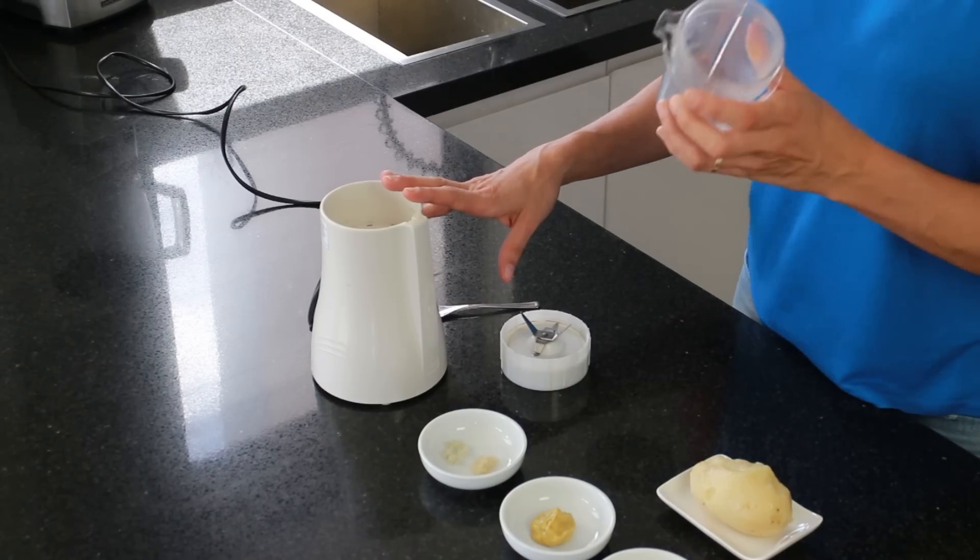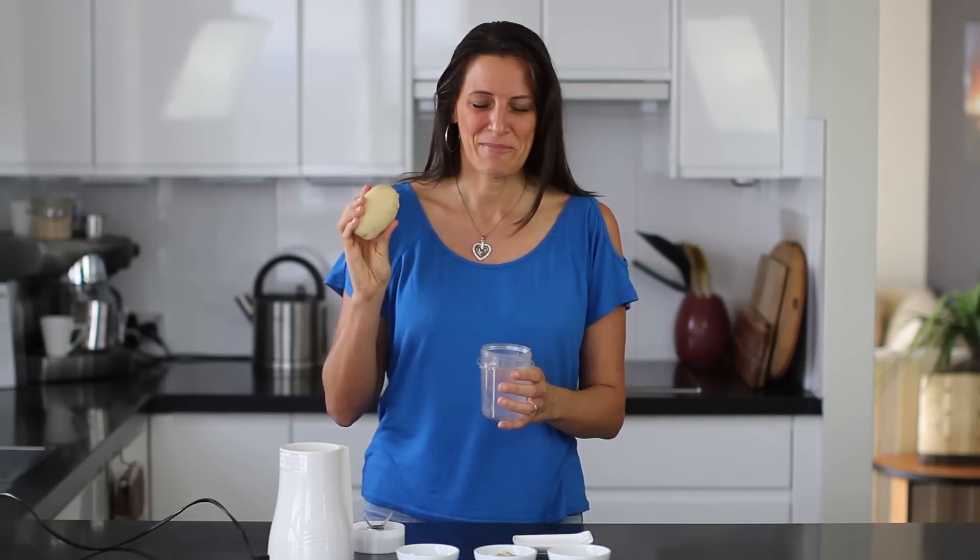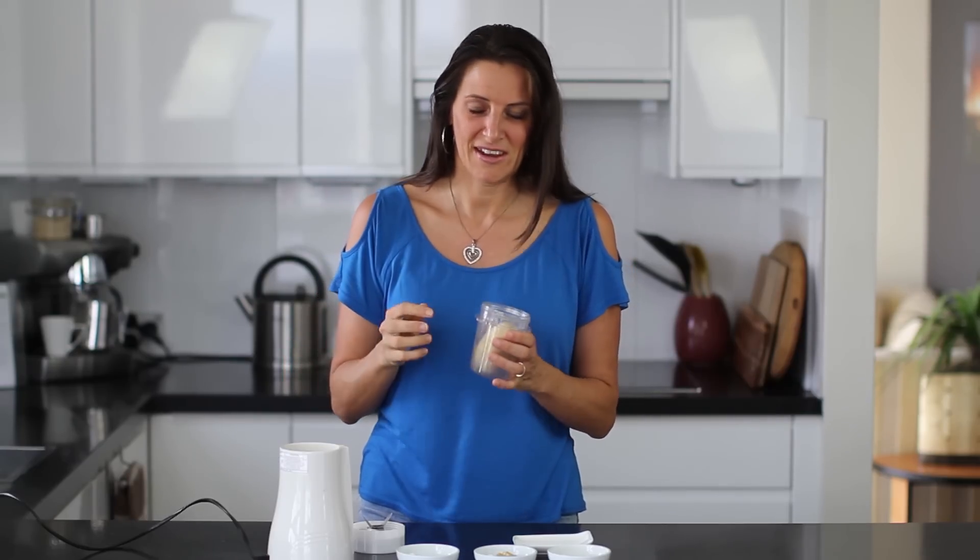For this recipe I'm using my small Trybes blender and just the small cup that it comes with. I'm actually using potato — this is the secret ingredient for this mayonnaise. It's quite a large potato, about 150 grams worth. Place that in. It's been boiled, peeled, and I've let that cool in the fridge overnight.